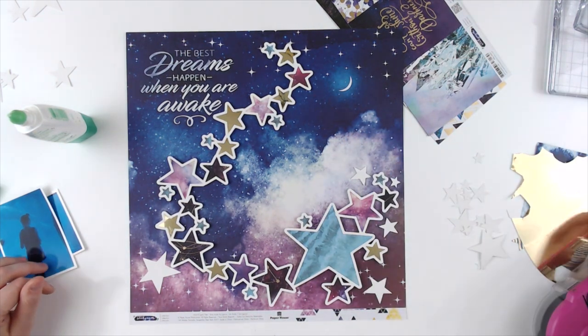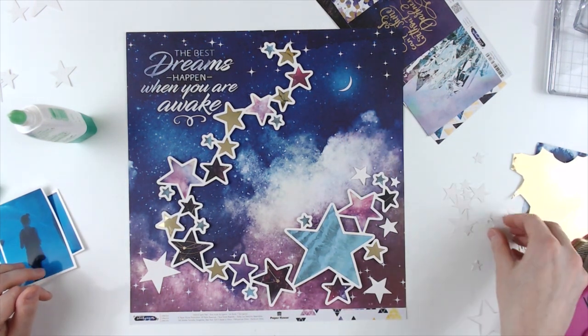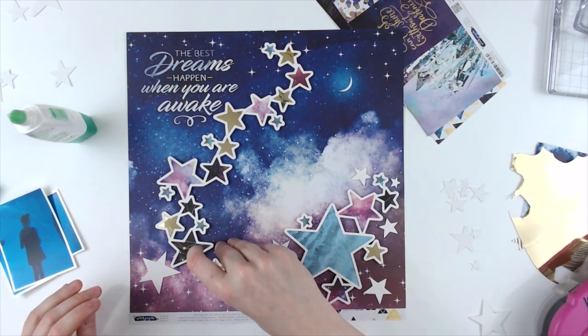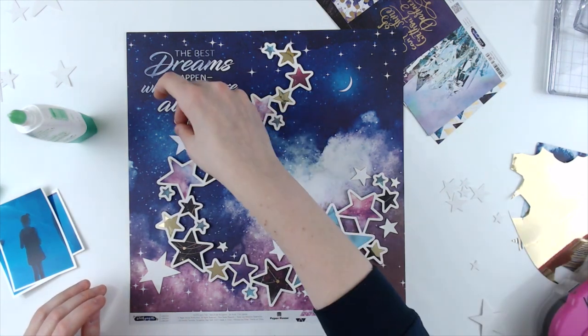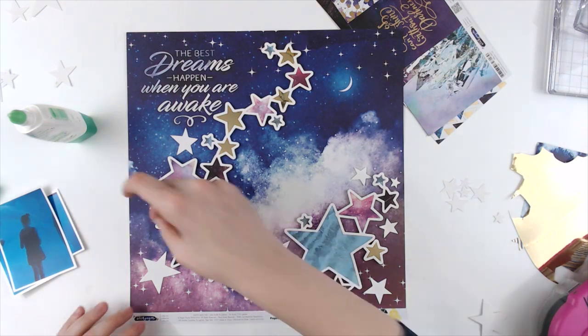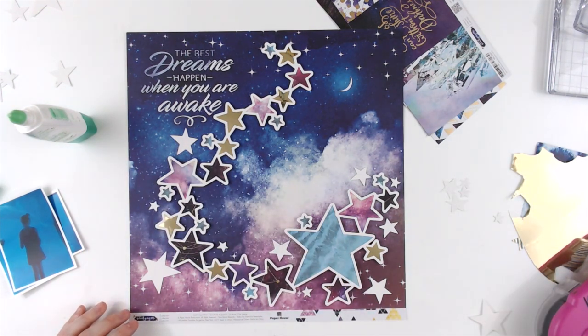So here I'm going to pull in some of the off-cuts from the cut file — just some extra little stars — and add them around the cut file, trying to incorporate everything together. There are white stars on that background paper, so I felt like this would really pull it all together.